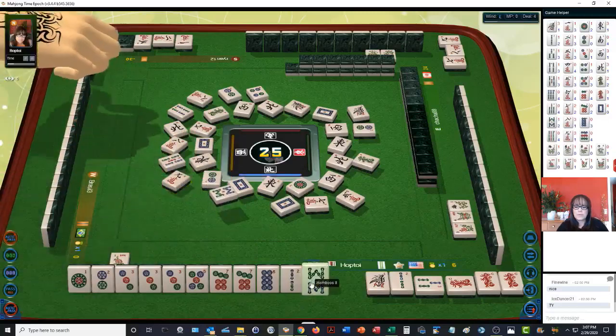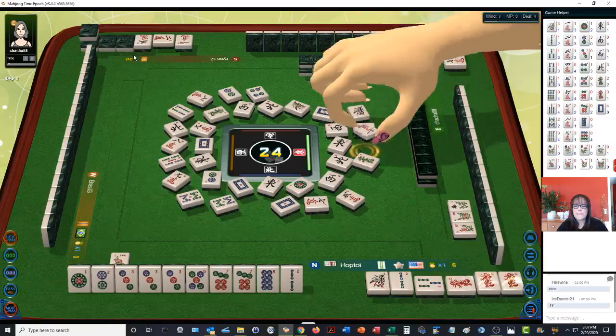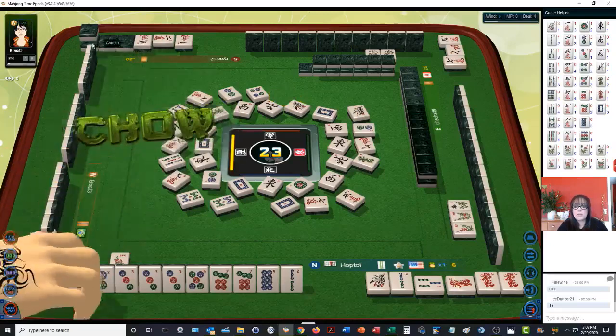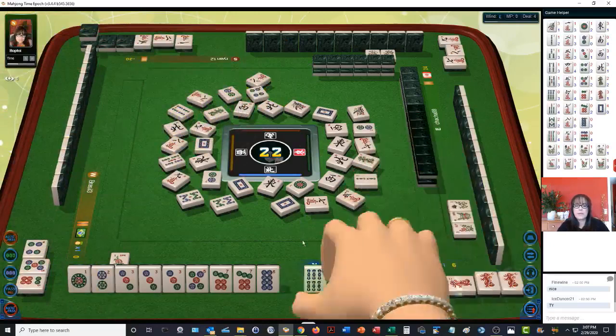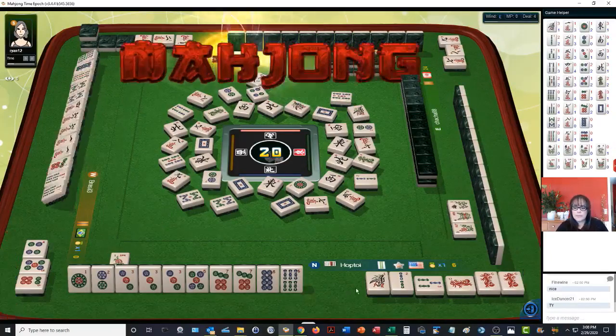Nine characters. Eight bamboos. They have a concealed kong out — that's why those tiles are upside down. That's a kong, four of a kind. Four dots. In some versions, if you have a suited tile exposed you have to reveal the kong by flipping two tiles right side up. But apparently not with Taiwanese mahjong — you can keep it concealed. So basically they had a concealed pung and drew the fourth tile, and that's why they're able to keep it concealed.